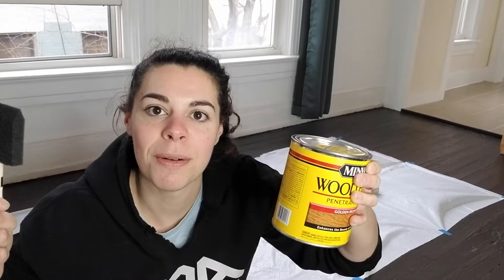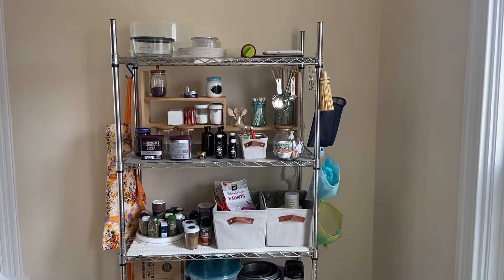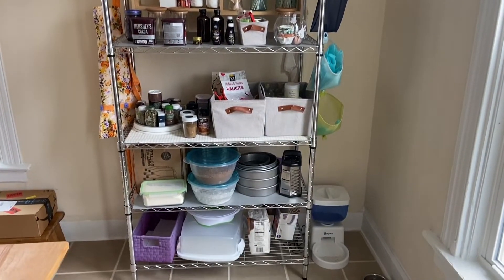Hi everybody, today we're making shelves. We have a monstrosity of a shelf in our kitchen right now that I will show you, and we're going to replace that with better shelves that we make ourselves. We'll spend all of maybe forty or fifty dollars on them. We have six-foot edge-glued spruce boards that we're gonna put up on the wall — they are raw right now so we're gonna stain them. They've already been planed and sanded, so we just bought them ready to be stained and put up on a wall, and we have brackets to go up on the wall.